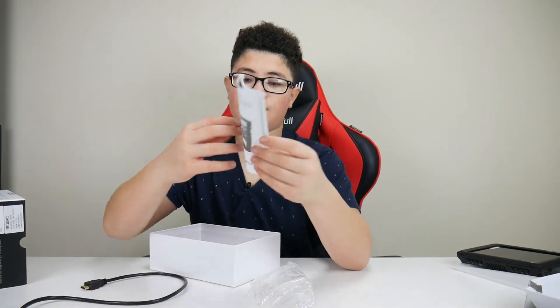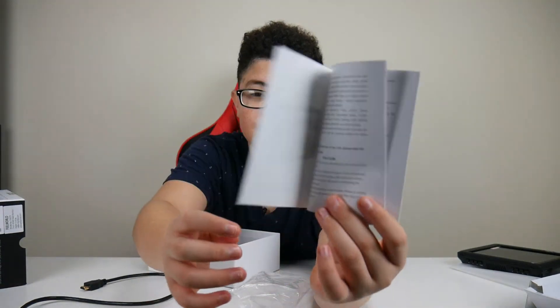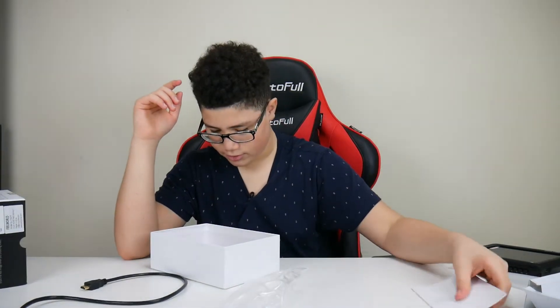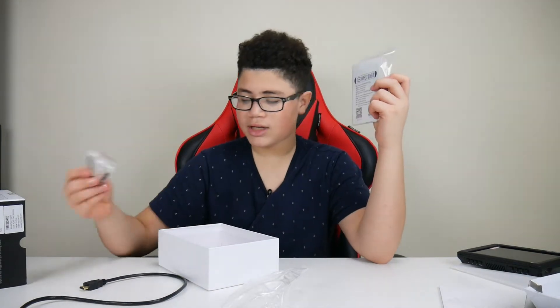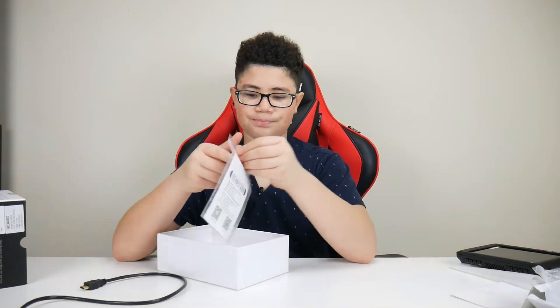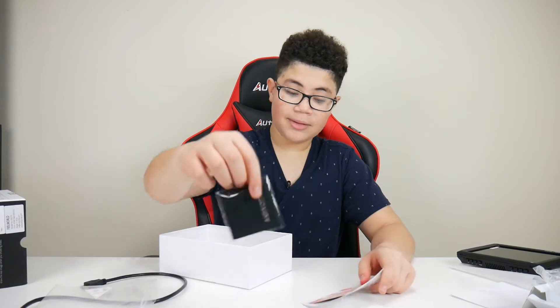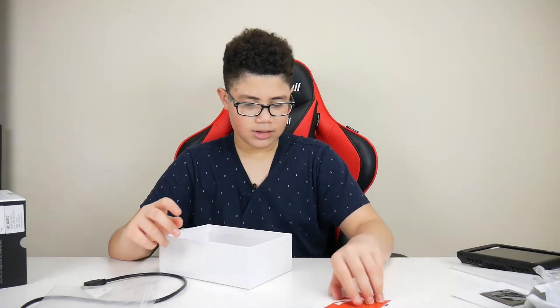It has the manual right here if you guys want to read that — one page on how to use it. Nobody really reads the manuals anyway. It also comes with tools to screw it in with the camera. And it comes with a wipe to clean off the screen, plus a card that says thank you for shopping with us.